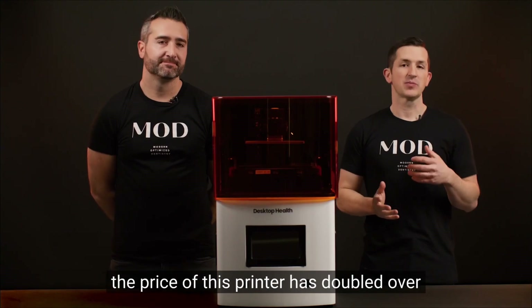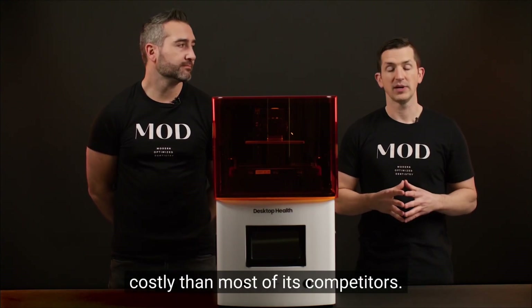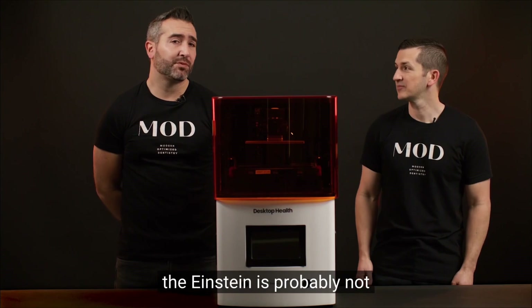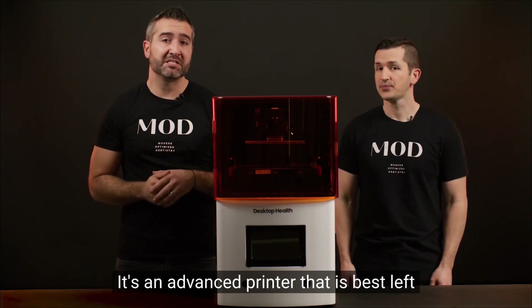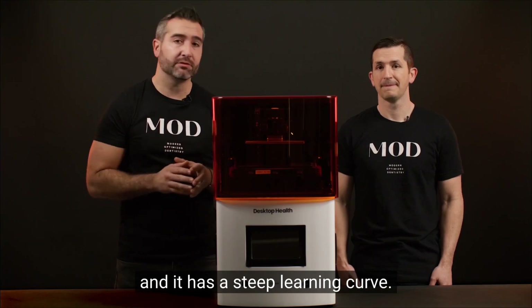Last but not least, the price of this printer has doubled over the past year, making it much more costly than most of its competitors. Much like an American muscle car, the Einstein is probably not a good pick for your first car. This is not a printer we would recommend for first-time users — it's an advanced printer best left for someone who has printing experience, and it has a steep learning curve.